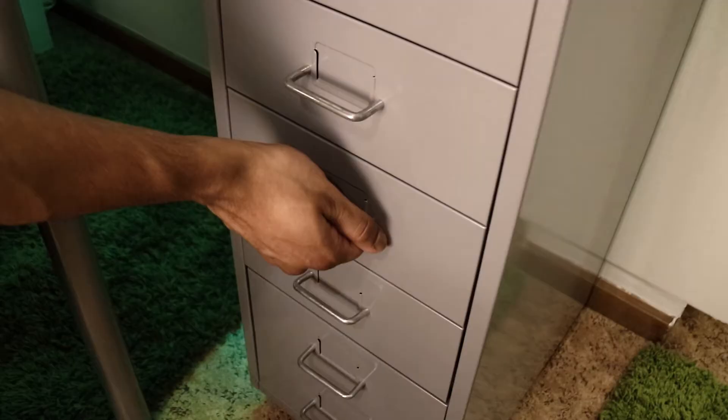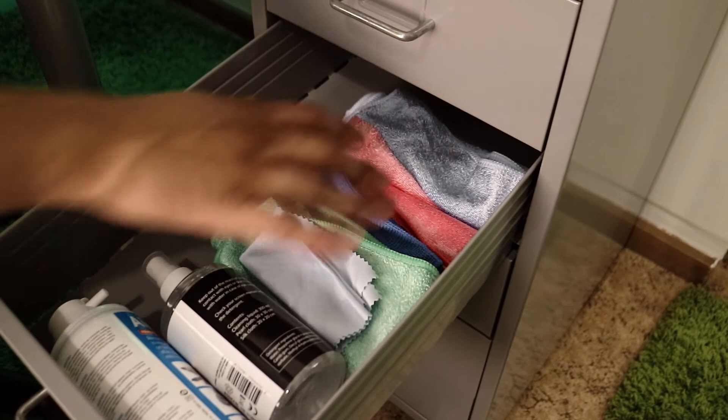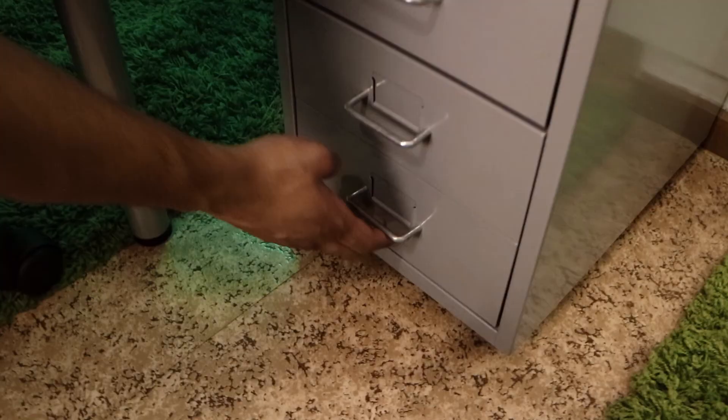I have a lot of electronics, so I want to keep them clean. I have some microfiber cloths and cleaning utilities. Here I also have some chargers, batteries, and the remotes for my LED strips — though I use my phone instead to control them — and a hairdryer.